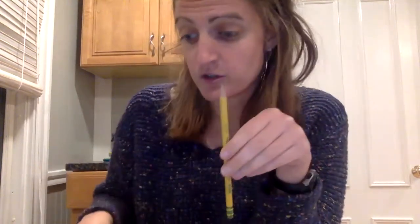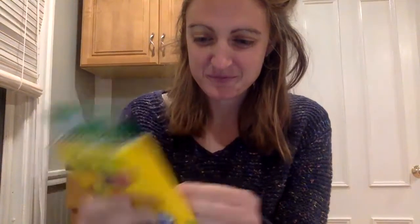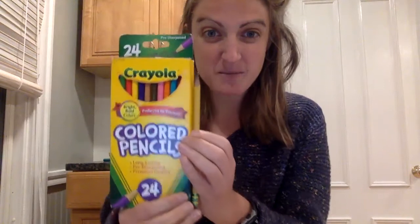And just like with the spoon, you're going to go around your house and find three objects that are longer than your pencil — like this coloring pencil box. See how it's longer? It keeps going. And remember, when you're measuring, you want to start them at the same spot and line them up.